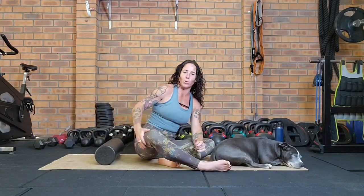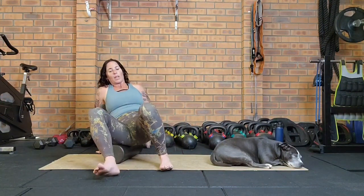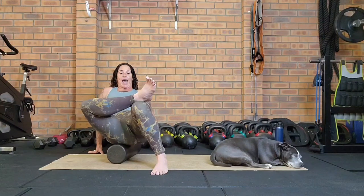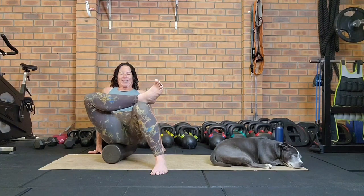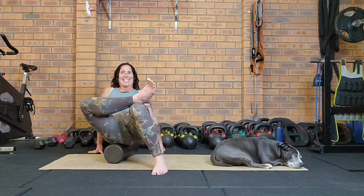Now we're going to come down into our glutes. I like to face the foam roller lengthways and sit on it so I can roll across the glute muscle. On the side you're doing, put that foot across the opposite knee, then roll either from the outside in or inside out, going nice and slow. You might find some tender spots — slowly roll over them, spend a little time there, holding the pressure down into the foam roller and breathing smoothly.